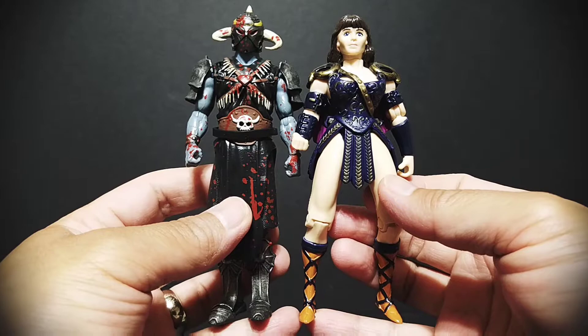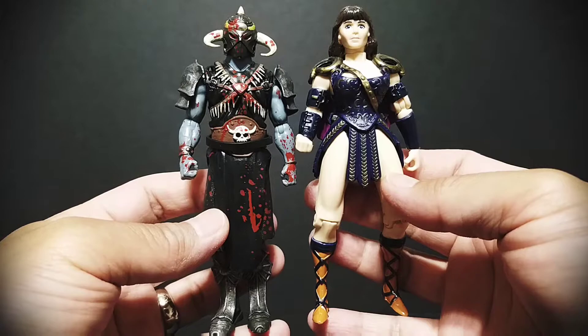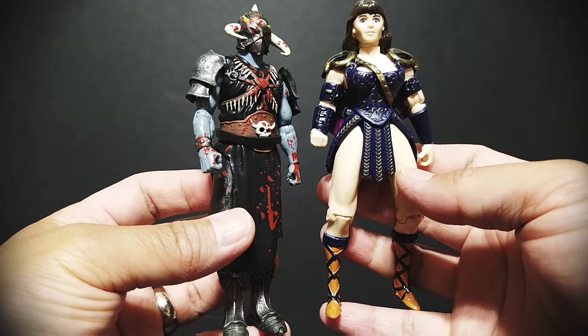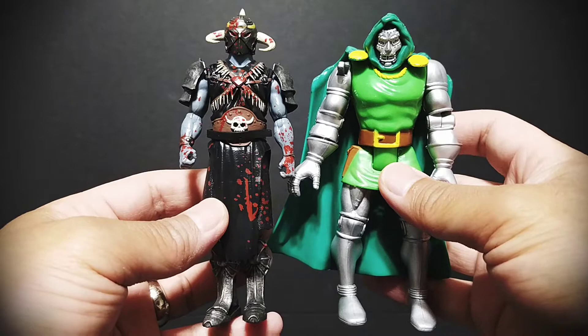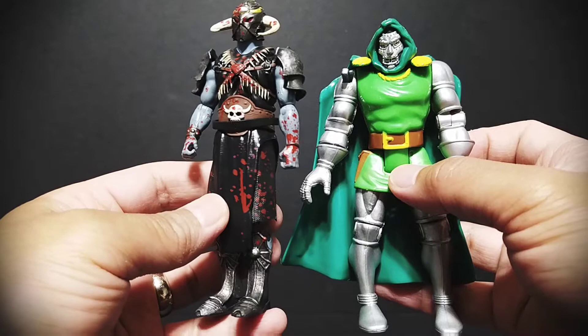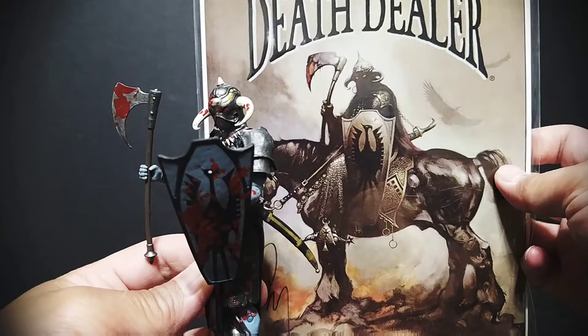Here he is next to an actual 90s figure. While he is meant to be a retro throwback to 90s figures, he does have a modernized look. Even though by 2022 standards his sculpt is fairly well done, articulation would still be lacking. He does not look as basic as an actual 90s figure — this one really has those 90s proportions, a little less realistic, whereas he's slimmer with more realistic proportions.